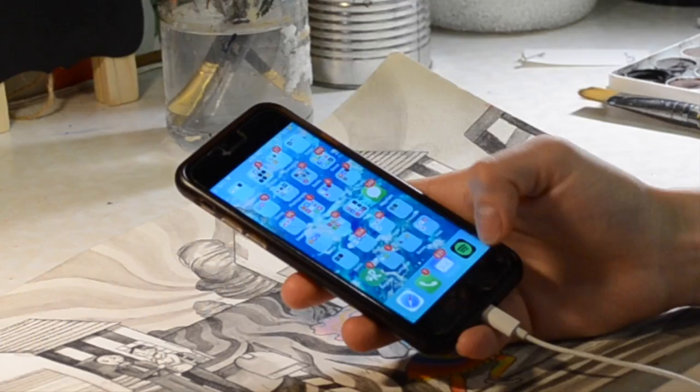Hey guys, I haven't vlogged at all today but here's a brief update on what I did. I went to FedEx to mail back that digital screen I reviewed a couple videos ago, then took a shower, and right now I'm about to start working on a commission again. Also, I made the cover of my school's newspaper — that's pretty cool!